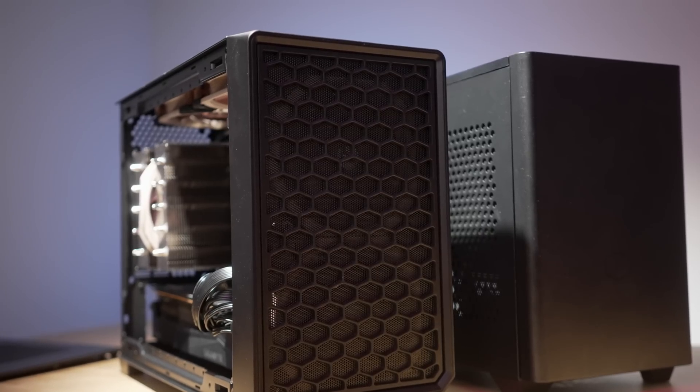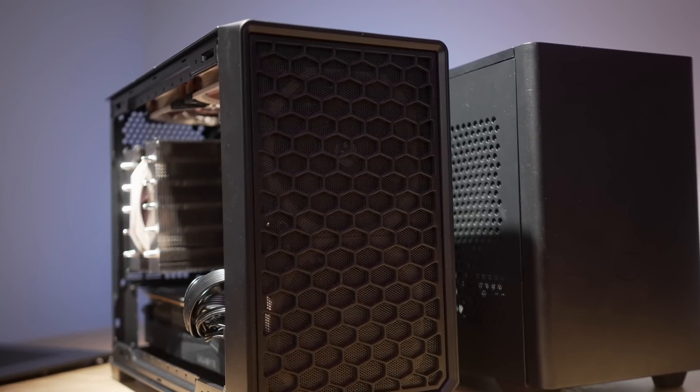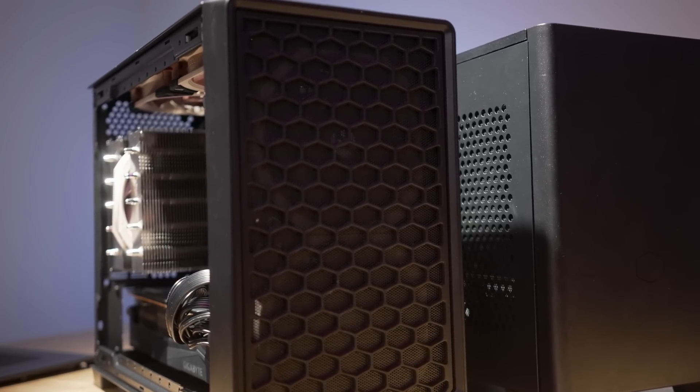Big thanks to Anaday for providing this case for review today. Given what I've seen so far and how popular this case is likely to be, I'm not going to do a super deep dive on this one. I'll show you some of the features and how it performs, but I think we might get a little more value from exploring the impact of the front fans here and what that means for the traditional layout and what NR200 owners are missing out on.